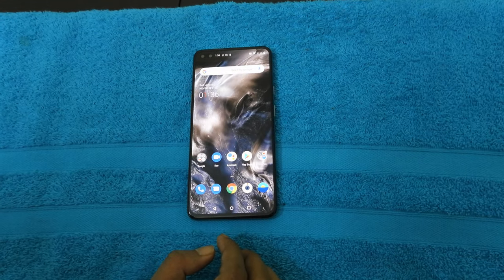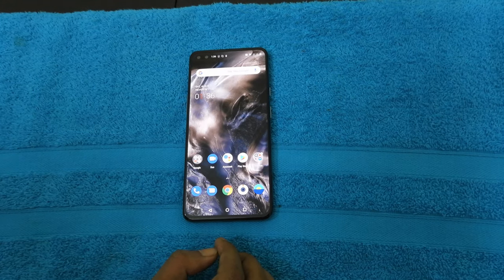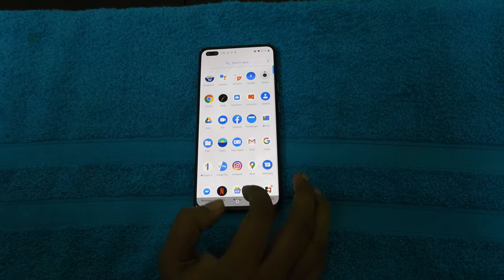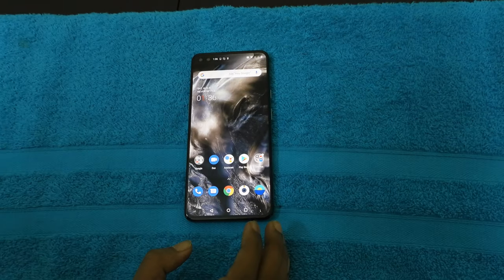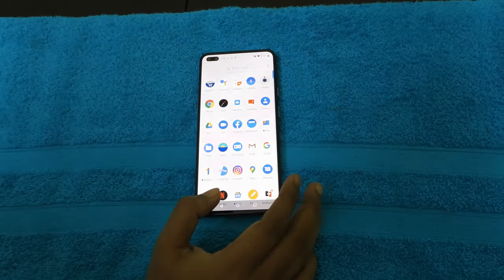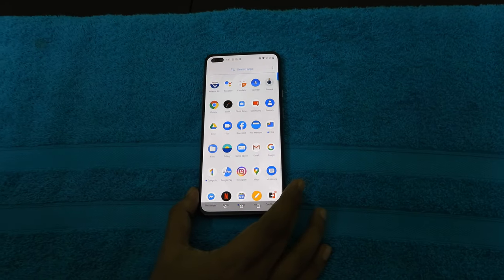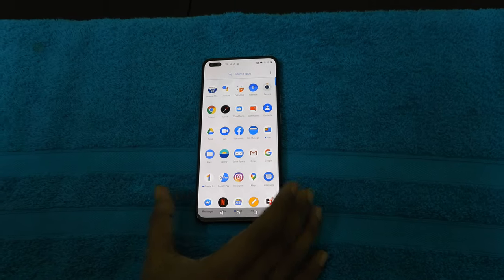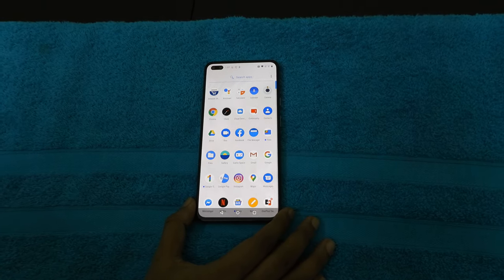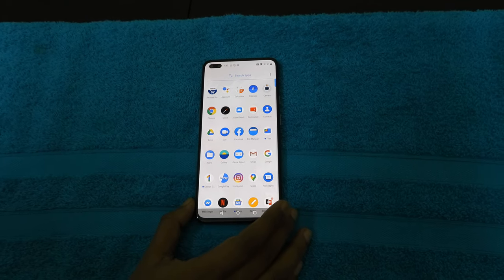I generally don't like the notch, but this punch-hole is pretty good. Apart from that, this is a pretty basic Android experience, just the way I like it. I don't like too many bloatware, so that's good for me. There was one concern raised that some devices have screen issues with tints of different colors — mine doesn't, so I probably got lucky. I'm assuming it's not affecting all devices, just a few.